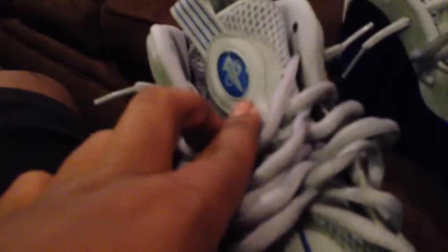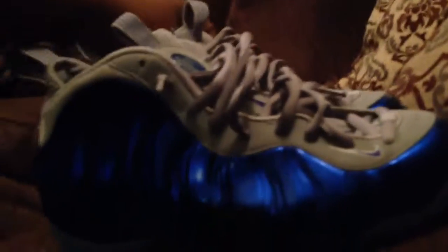You also have the Sport Royal running up the tongue of the shoe, your Penny logo right here as well as on the back of the shoe. You've got your Nike Swoosh right here in Sport Royal on the inside with the white trim, and gray laces. On the inside of the shoe you can see a little Swoosh with Sport Royal and it says 'Air.' These were a nice pickup — I like these shoes, suggested retail $230.